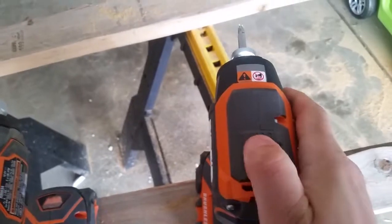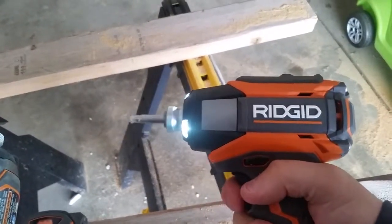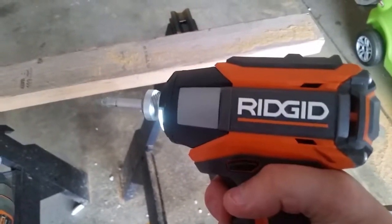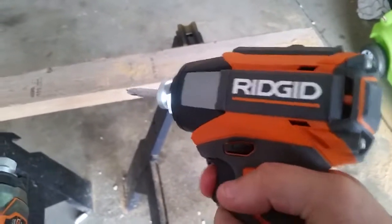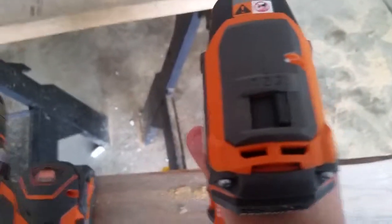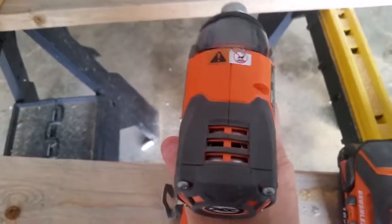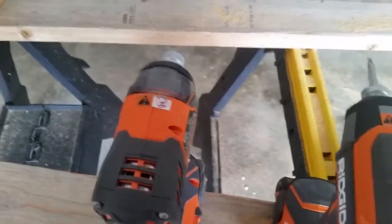If I need a little bit more power but not max, I can just bring it over to the two. And if I want max power, I just bring it over to the three. It also has reverse, and a safety right in the middle where you can't turn it on. And it's brushless. I love that feature — I can't tell you how many times I've tried to hang something and just trying to tap a screw so it doesn't go in too far or ruin my wall. This right here allows you to control that power a lot better than the Gen X4 did.